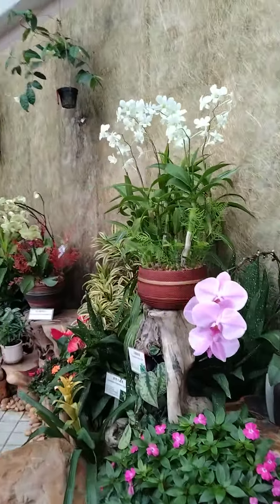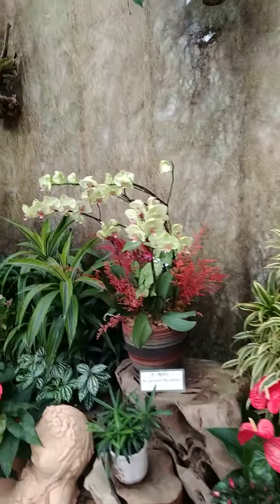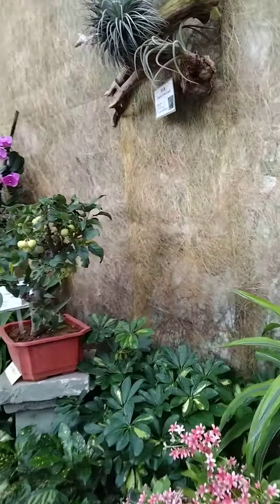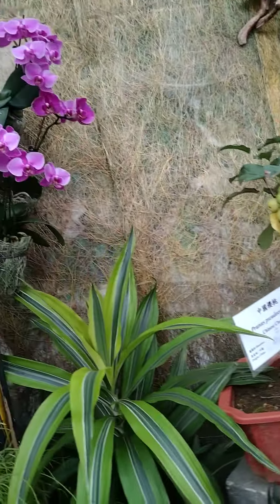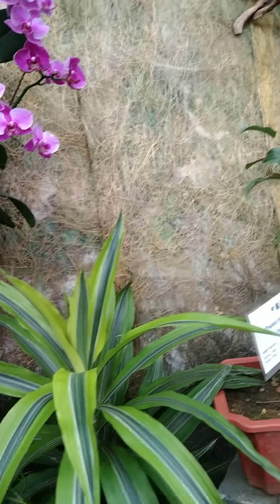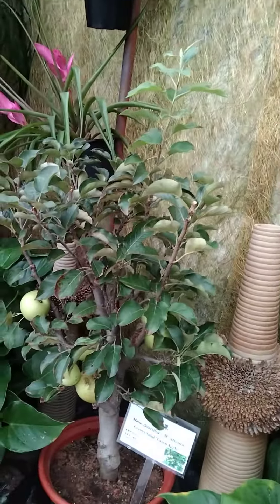This is very nice. All are very nice flowers. And this one is the Chinese cherry. Oh wow. What is that? It's a Chinese cherry. Oh! This one is a green apple.